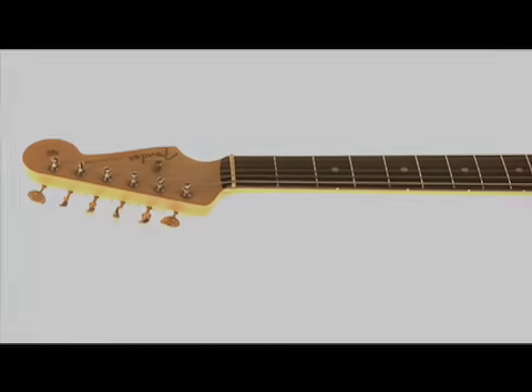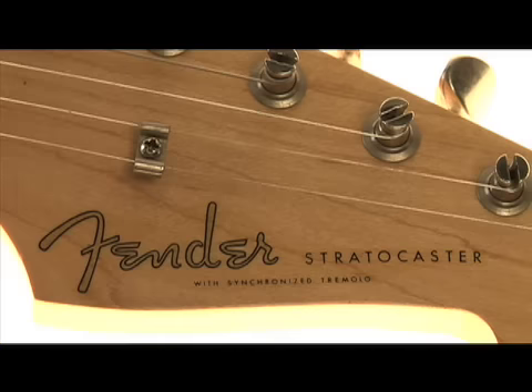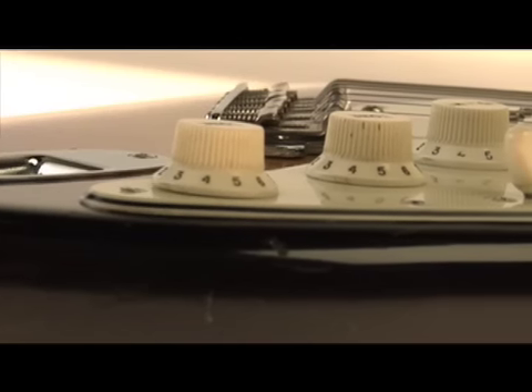In 1959 Fender introduced the Rosewood Stratocaster. It's a slab Rosewood fingerboard and differs from the guitars that came later. Slab Rosewood Strats have special meaning to me because it was my first solid body guitar.